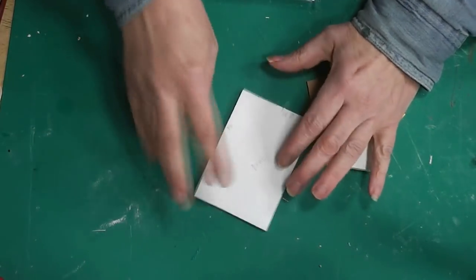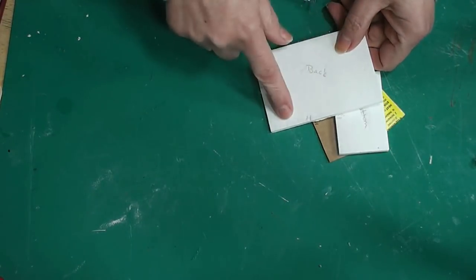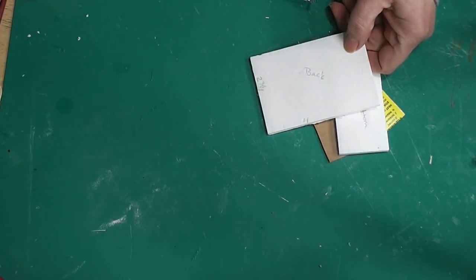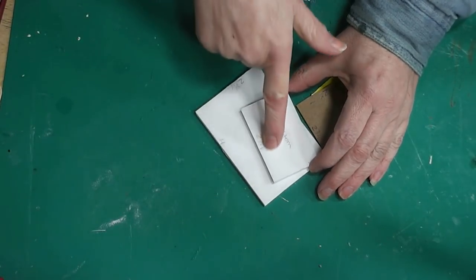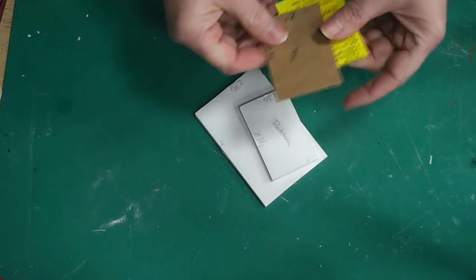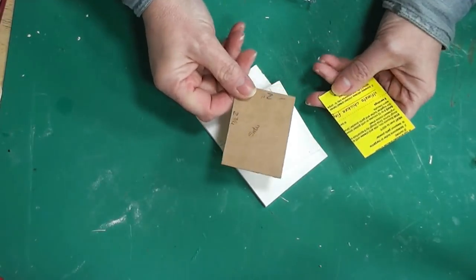We have a piece of foam core that is two and three-fourths of an inch wide by four inches tall. The dimensions for all pieces will be in the blog post, so you don't have to take notes. The second piece of foam core is two and three-fourths by one and three-fourths — this is what I'm calling the bottom right now.